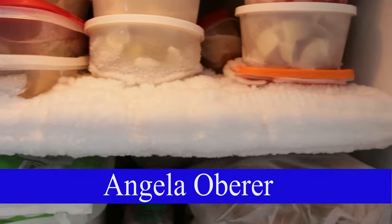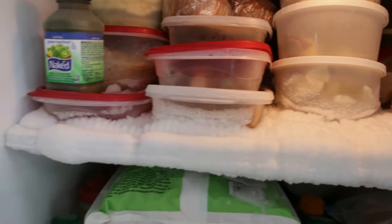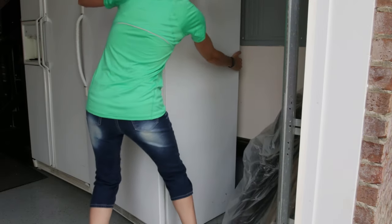Hi there, I'm Angela Oberer and I'm about to defrost my freezer. Can you see all this buildup? After a while it makes getting the food out of the freezer a pain. It's got to be done so let's just do it.